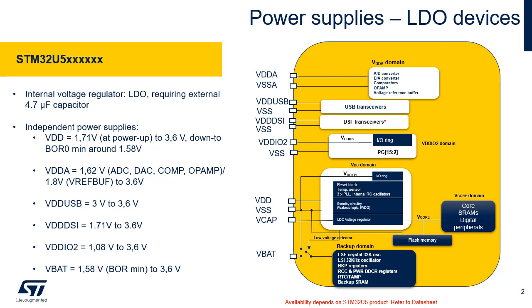The STM32U5 series microcontrollers only rely on integrated regulators. V-Core supplies most of the digital peripherals, SRAMs and flash memory controller. VDDA voltage supplies the analog peripherals. The VREF+ pin provides the reference voltage to the analog-to-digital and digital-to-analog converters, and is also the output of the internal voltage reference buffer when enabled. Additionally, the USB transceiver, the DSI transceiver and port G pads 15 down to 2 have their own independent power domains, powered respectively by VDDUSB, VDDDSI and VDDIO2. A backup battery can be connected to the VBAT pin to supply the backup domain.